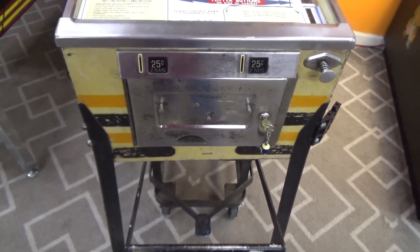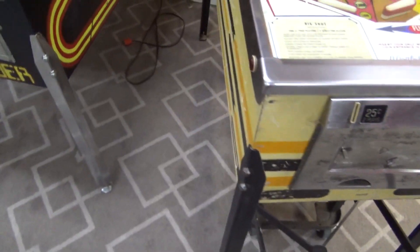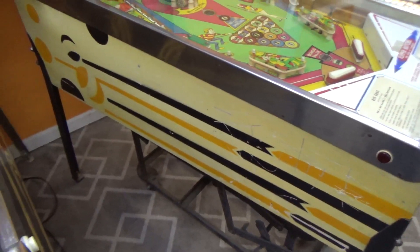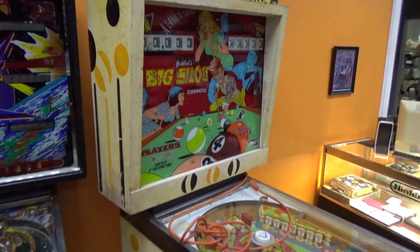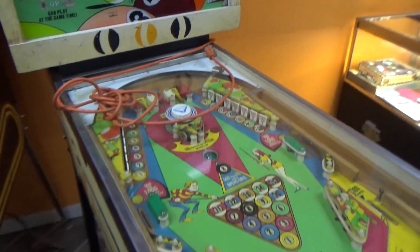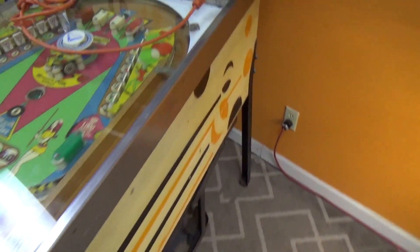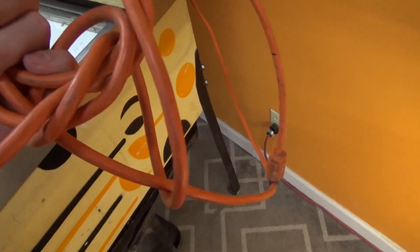Got the cool chrome coin door there, a little bit of scratching on this side — no dirty words though, so that's good. So that's the first thing that jumps out at me: it's flat-footed. Someone has put a big ol' extension cord on there — good for me.